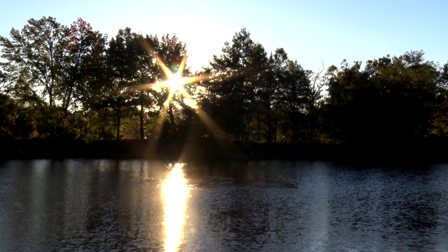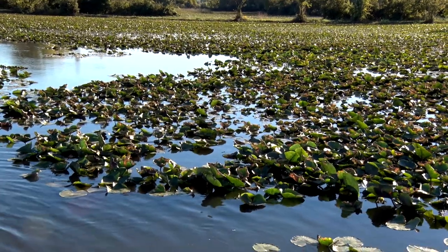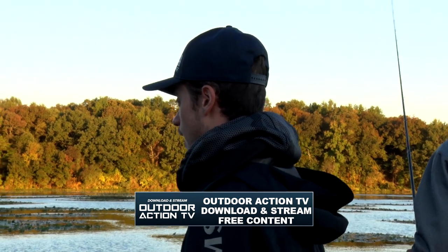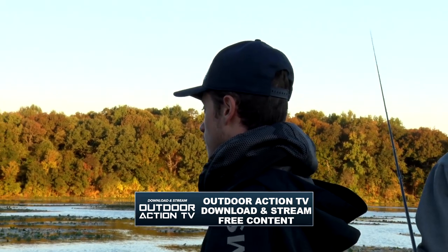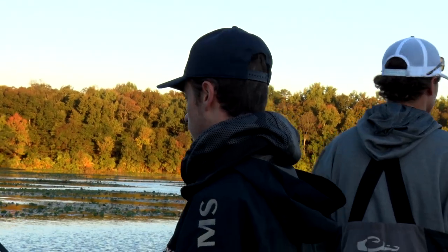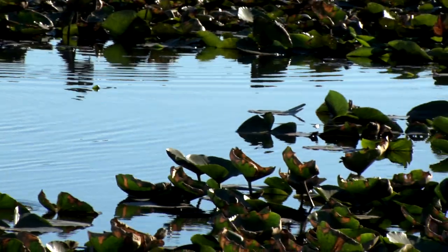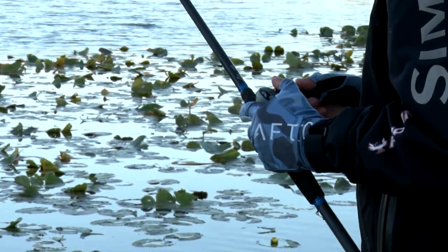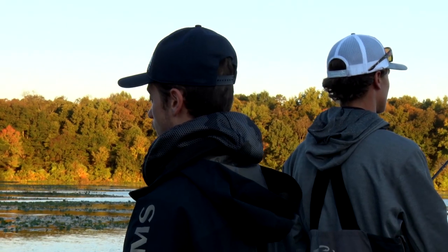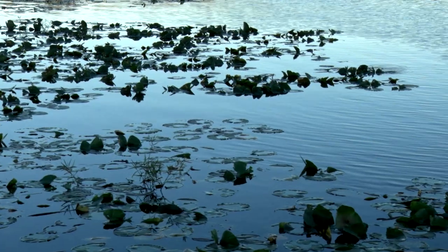I know there was some shad in here in practice, but really just looking for that reaction bite this morning. Brennan and I are doing a one-two punch — Brennan's flipping these pads while I work a swim jig through them. I'm looking for the bigger clumps of pads. With it being cold, maybe they moved out of the shallower stuff into a little bit of deeper water. I think down by the bases of the clumps is where I'll get a higher percentage of bites, so I'm focusing on the bigger and isolated sections of these pads.